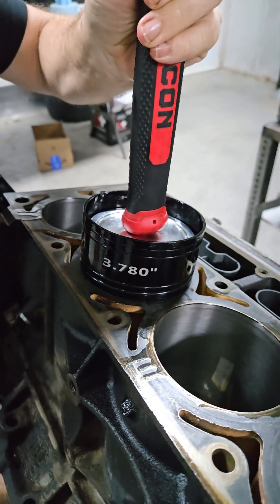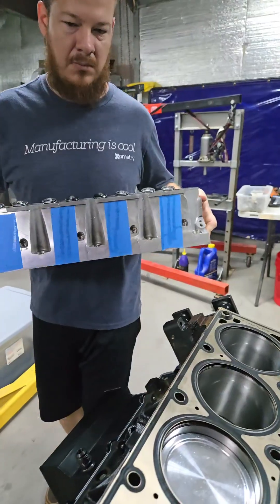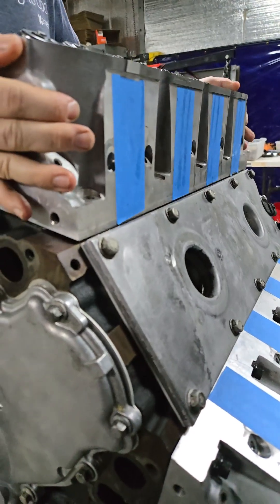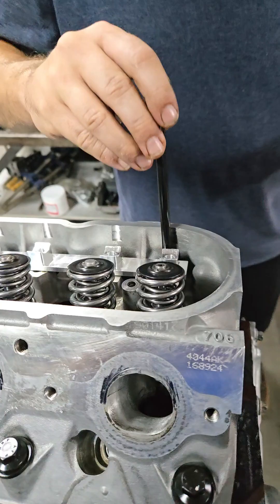In a previous episode, we ported the heads, and we're hoping to gain a few extra horsepower from doing that. You're going to want to stick around and see the dyno results and see how we did. We also noticed that the rockers had some issues — they had gotten rusty and crunchy and were not in good condition. Same goes for the push rods.